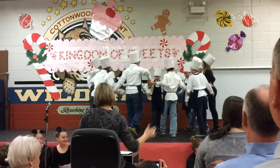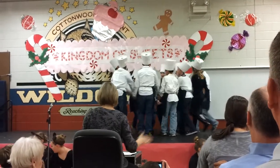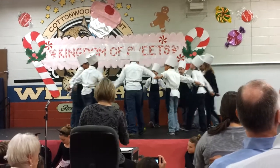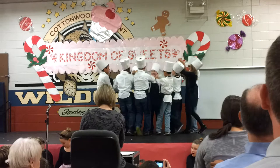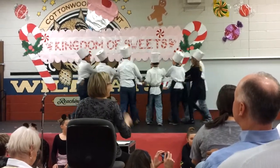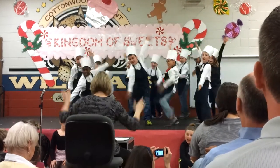A bite, four, two, four, three, four, four. We'll make you thin and dry. A bite, four, two, four, three, four, four. We'll make you sign and try and make a whole thing.